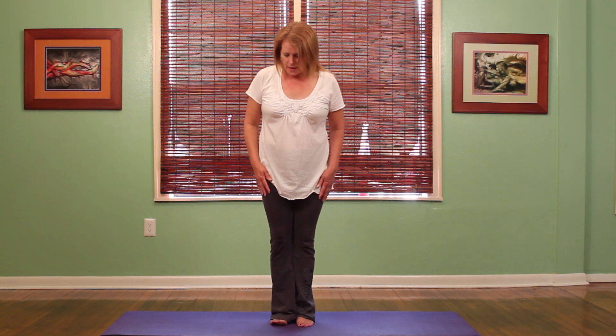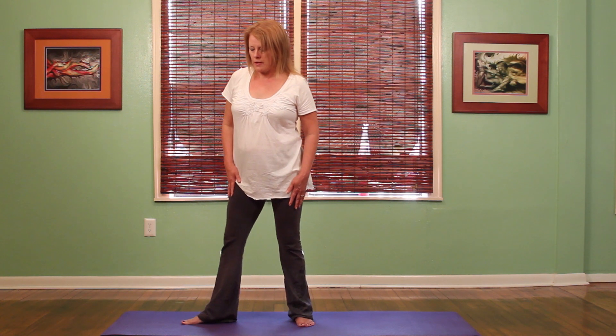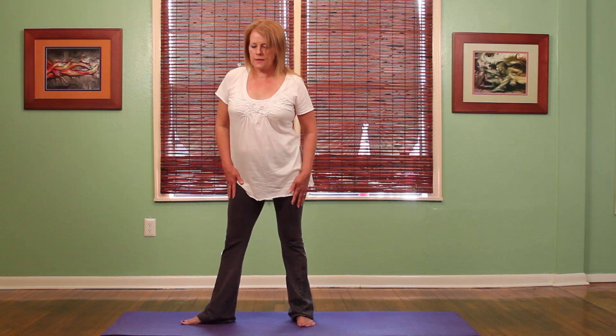Now we're going to do it on the other side because we want to stretch out both sides of our body. So we're going to step out — this time with the right foot. Again, I'm going to spread my toes, get myself good and grounded, make sure that my hips are centered and my pelvis is tucked under.